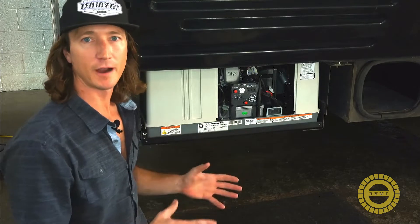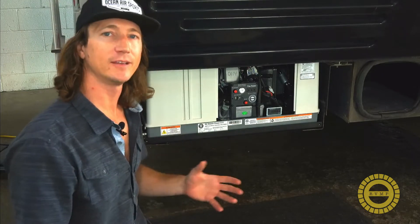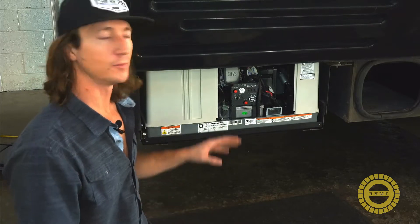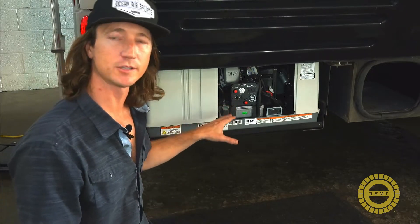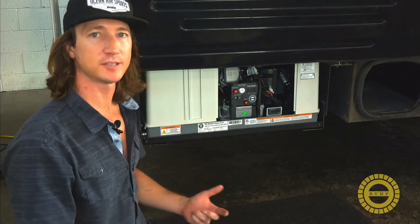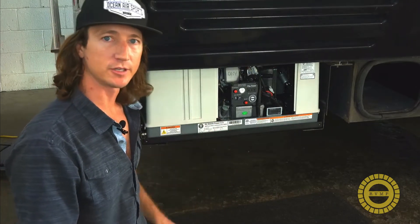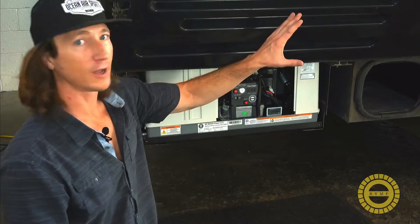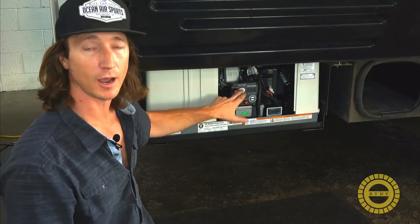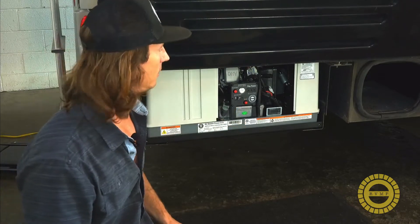Our generator fired up quickly, but if you have any issues where you try to start your generator from the coach and it doesn't start initially, remember everything is digitally controlled on this generator, so it's going to try a restart sequence itself after about 10 seconds. Just wait and be patient — it will try and restart itself. If you're wondering whether the controls or the generator is the issue, just come down and start it right here from the front of the generator.